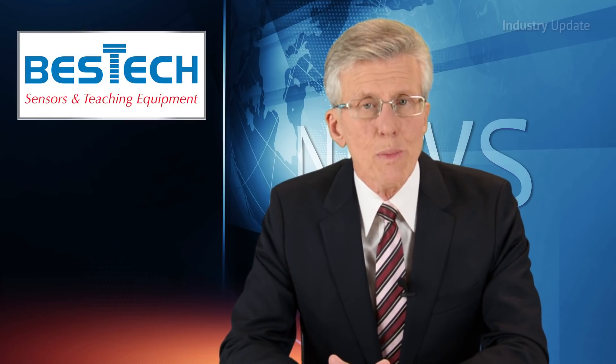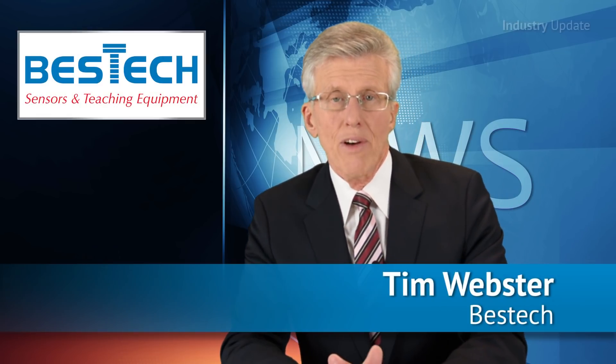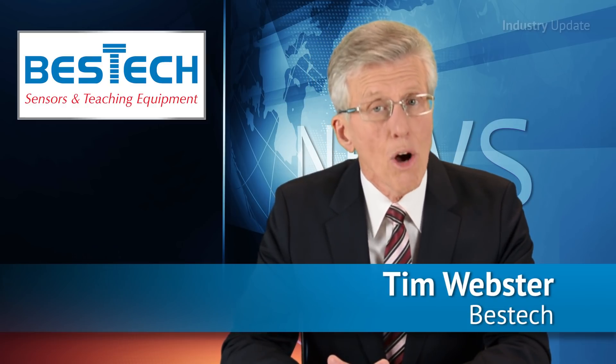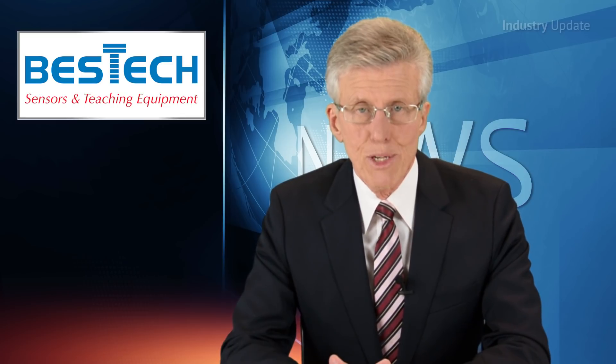The 3340G Logger, a USB-powered portable accelerometer available from Bestic Australia, provides fast Fourier transform analysis optimised for low noise performance. Hi, I'm Tim Webster.